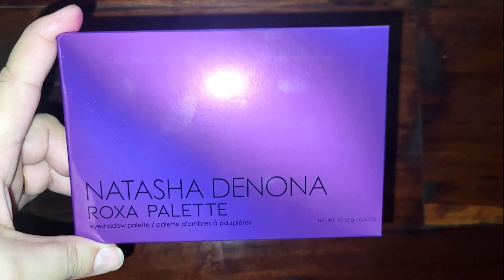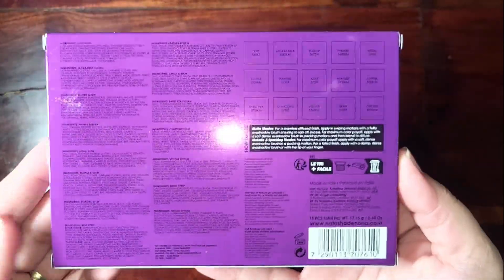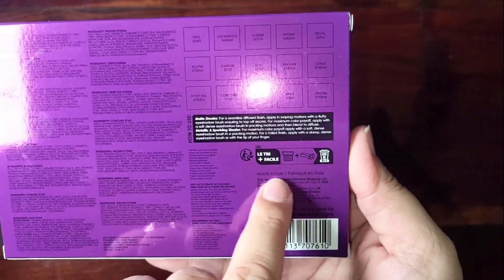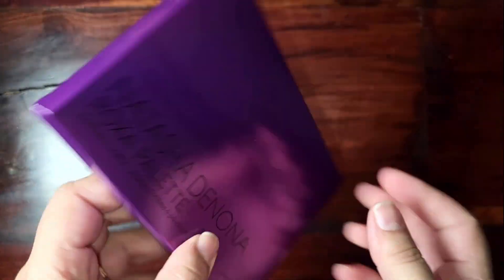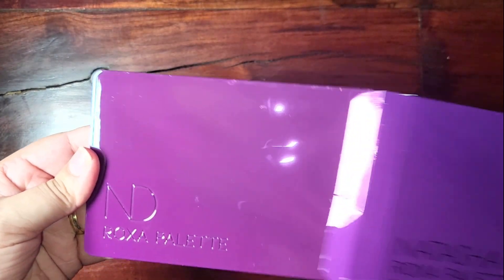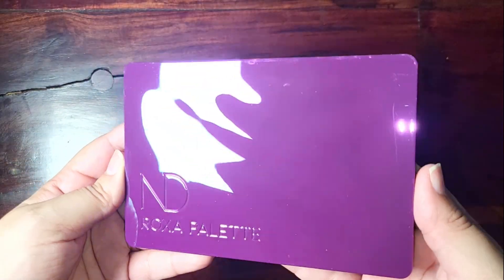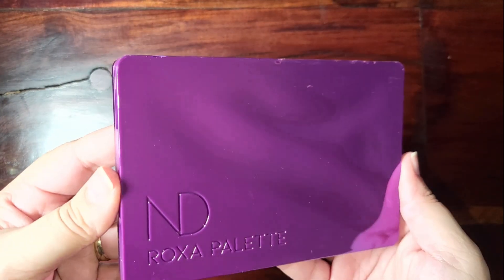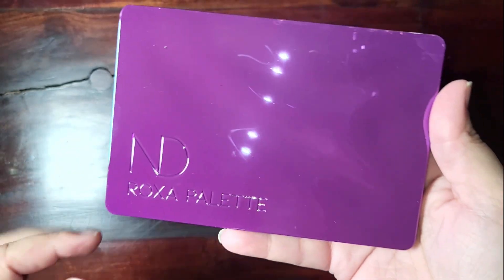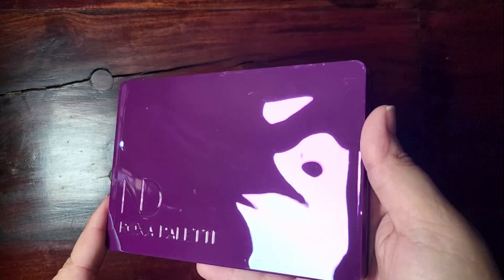It's just a plain purple box and at the back it has the color name details, showing that it's made in Italy. That's what the palette looks like — it doesn't have any multi-chrome or anything, it's just plain purple, but it has the same wavy indent that the golden palette has.